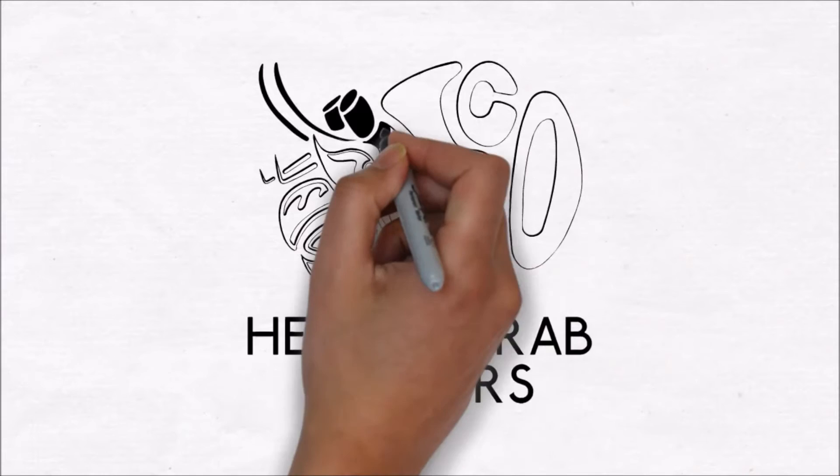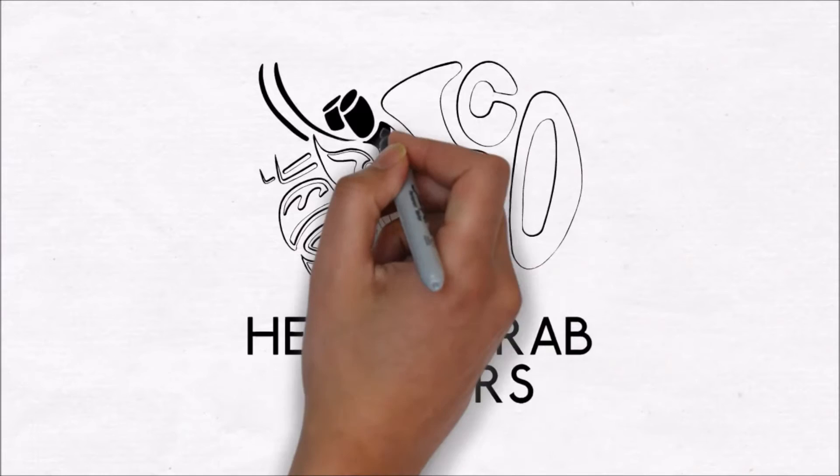Hermit crab owners, join facebook.com/groups/its-a-crab-thing — press the join button and you'll be there. See the best information on land hermit crab care. Don't paint the shells and watch out for the gills. It's hermit crab owners, yeah, hermit crab owners.